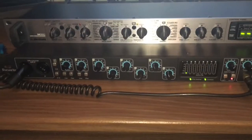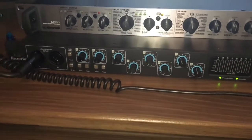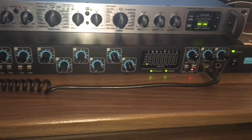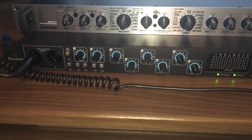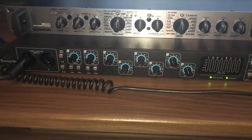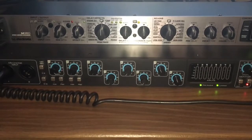Hi there, today I'm going to give a review on the box you've got in front of me here. It's a Sapphire Pro 40 from Focusrite. It's a very good piece of equipment, and there you go — that's it. Basically, it's a mid-range audio interface.